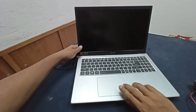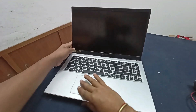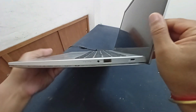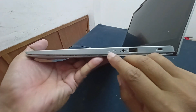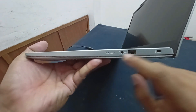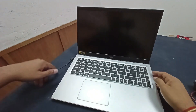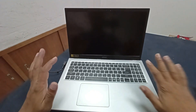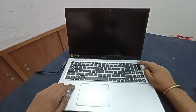No power. You can see here a blue light is glowing but the laptop is not turning on. I will do some basic things before opening this laptop — press and hold the power button for 20 seconds.